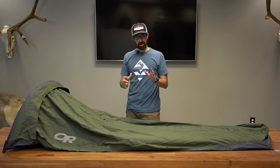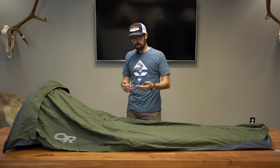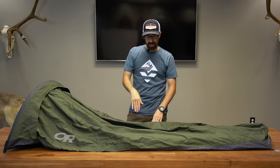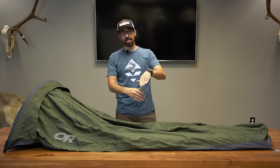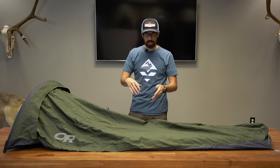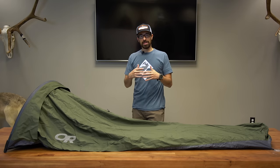Bivies aren't for everybody. If you don't like to be restricted and you need a lot of space to stretch out, you might not like a bivy. For me, I have good room width-wise. Where you run into an issue is the volume vertically — you can't really put on pants in here. You can go sideways to put your pants on, or sit up, unzip it, and change your clothes. But other than that, I think you have enough room if you're okay with being a little bit restrictive.